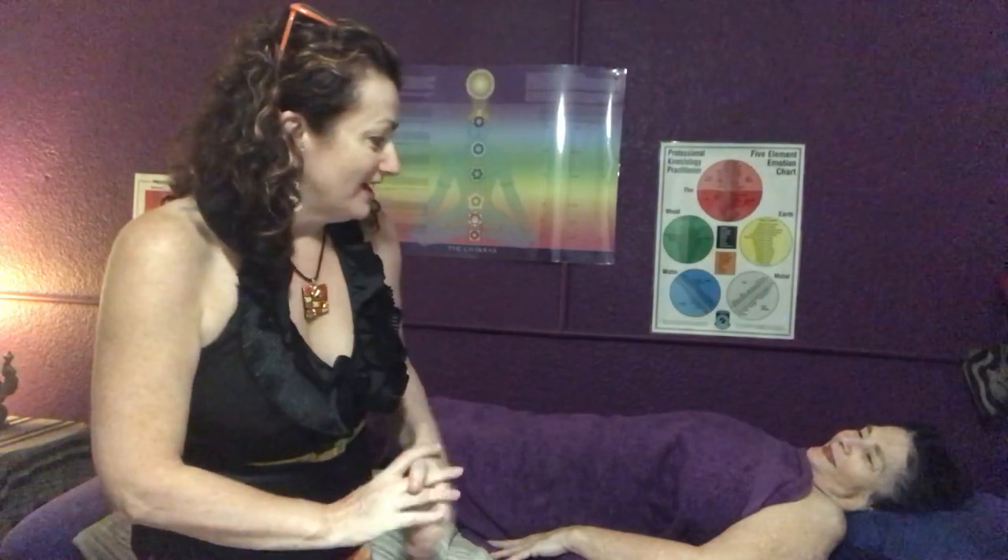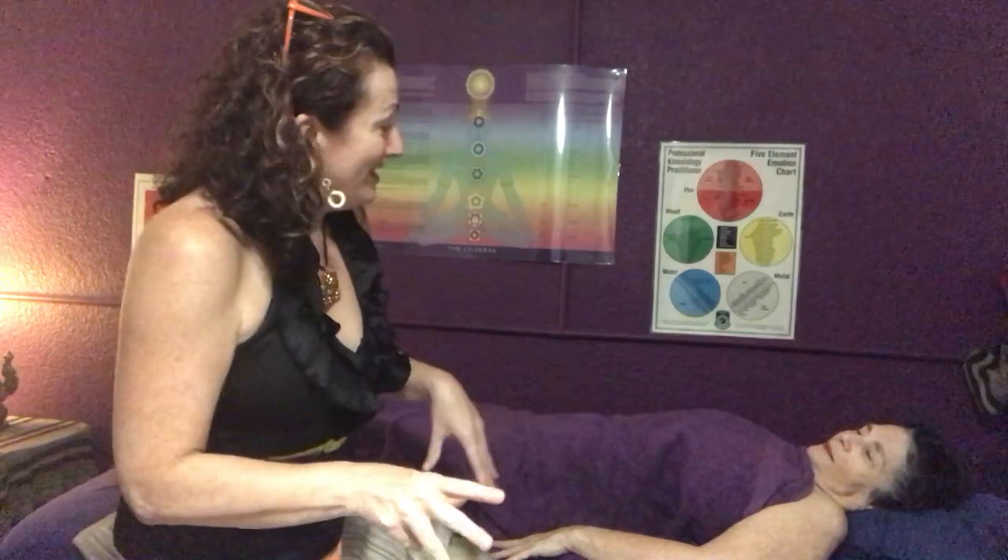Hi, I'm Madonna from New Leaf Natural Therapies and this is Joy. This is part two of our balance session we've been doing today. Obviously I've been doing a little bit of massage since I saw you last — we decided that should be private — and now we're going to keep doing some work on the shoulders.